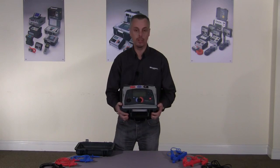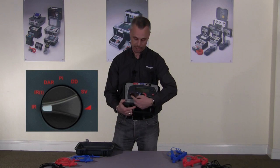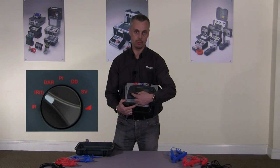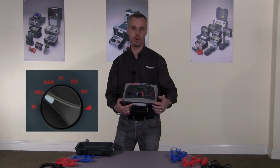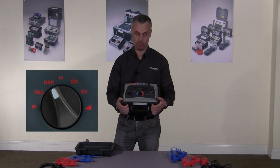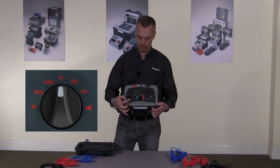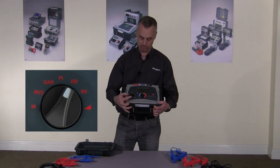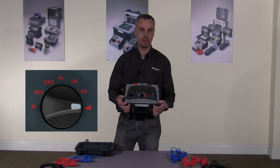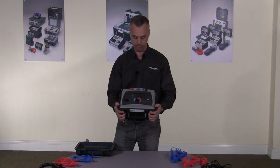Both instruments are fully diagnostic. On the mode selection switch we have an IR test (insulation resistance), a timed IR test which stops automatically at the time you set, the DAR (dielectric absorption ratio), the polarization index test, dielectric discharge test, step voltage test, and finally the ramp test. All the diagnostic tests you require are on the product.